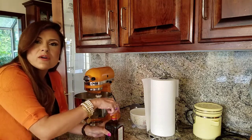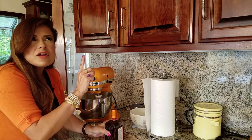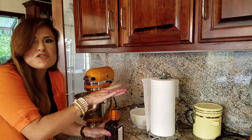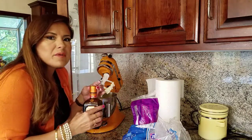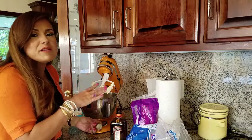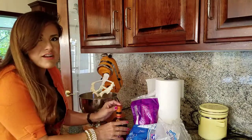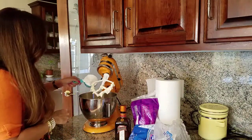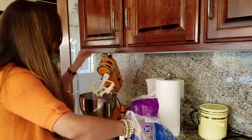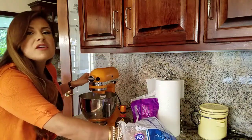After mixing in the cream cheese, butter, and orange liqueur, we're going to add three and a half cups of powdered sugar — add it one cup at a time. If you don't use alcohol, just skip it and add your powdered sugar. Keep mixing as you add each cup.